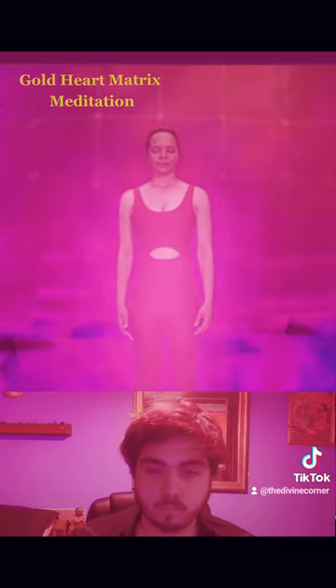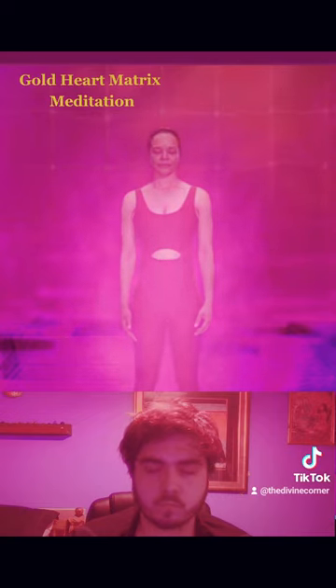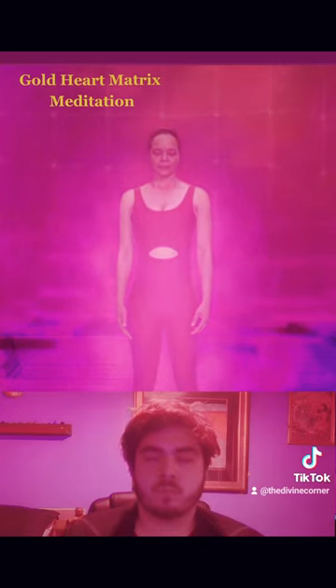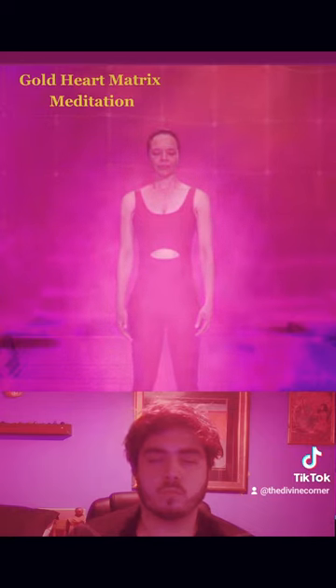Simply tune into the feeling of energy in and around your body. Then become aware of what is in your thoughts and in your emotions. How has this practice changed your internal feeling, changed your state of consciousness? Can you feel the structures that have been created in your energy body through this practice?